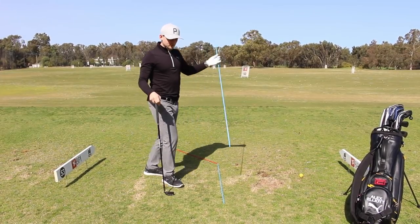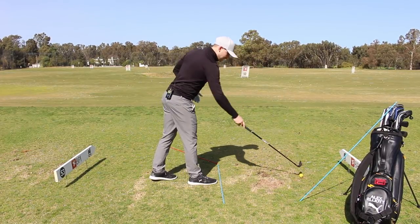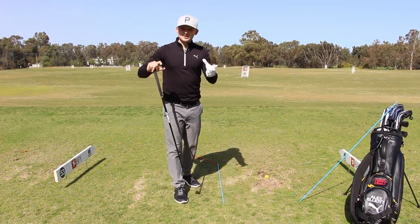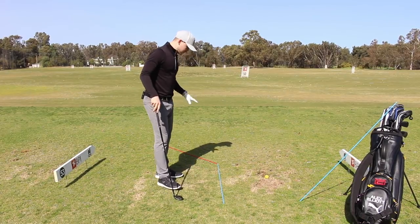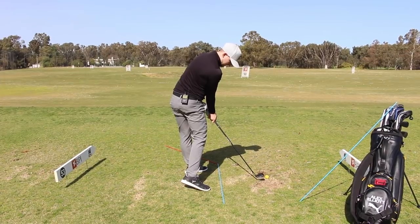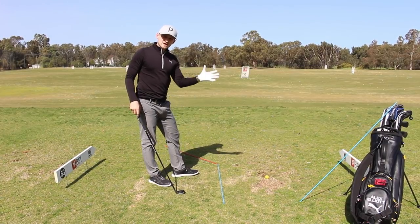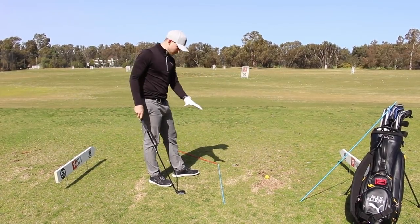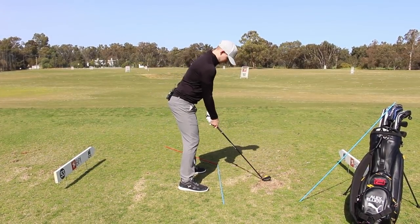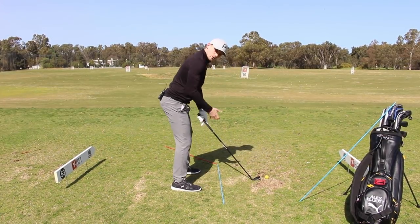That's all well and good with the alignment stick through the belt loops because we're more aware of what's happening. But can we do that same feeling now without the stick? When we're practising, we've got our extreme movements — really looking to feel nice forward shaft lean, hips opening up to the target — and it really allows us to be a little bit more passive with these hands. Now let's see if we can create this same feeling without the alignment stick, but with our framework on the ground.